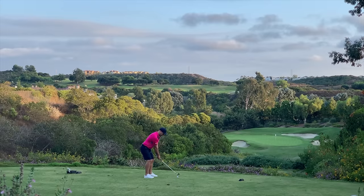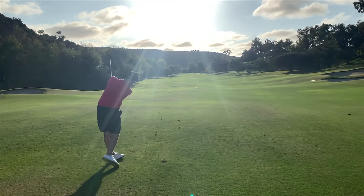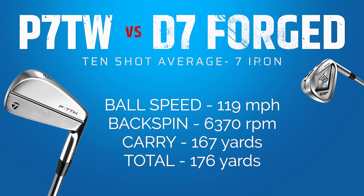I'll show you some of the data from these shots — there are a couple of key points you need to pay attention to to understand the difference between a bladed club and that power cavity. I've taken out the shortest and longest carries from each club, so we've got eight shots to compare. With the Tiger Iron, the least carry was 163 yards and the most was 173 — a 10-yard difference. The shots up at 170 were the ones I really caught well.